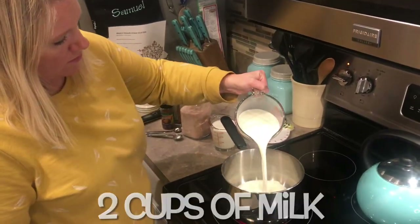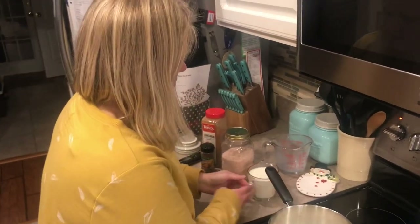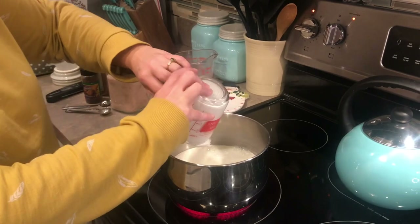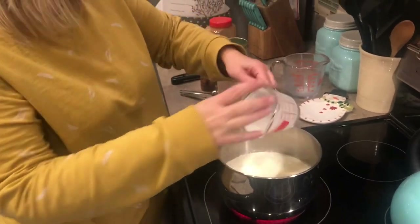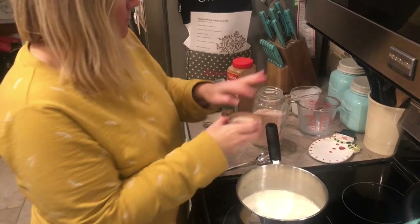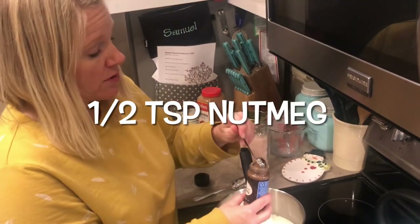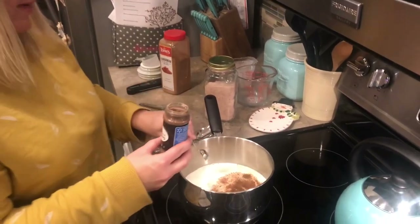In a separate pan on the stove, we're going to start with our two cups of milk, and then we also have one cup of heavy cream or heavy whipping cream — we're going to combine those together. I just have my stove on medium heat. These ingredients are really simple; everyone should pretty much have these in their pantry, except for maybe the heavy cream. We're going to add a pinch of salt, and I did a half a teaspoon of nutmeg. You could go a little bit more if you really like nutmeg, but I wouldn't do more than a teaspoon.